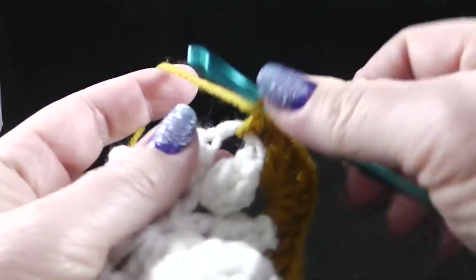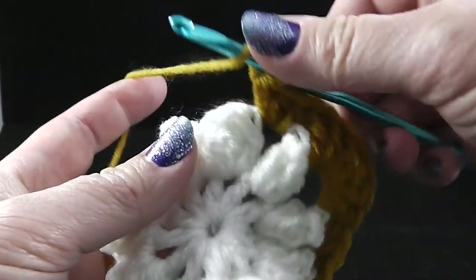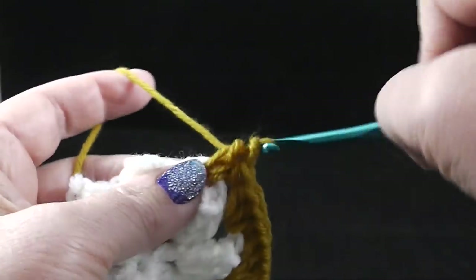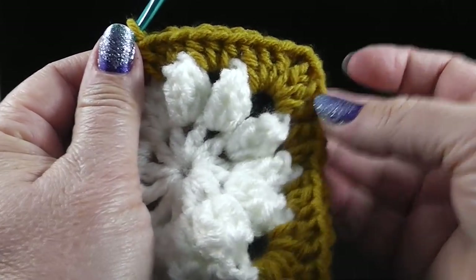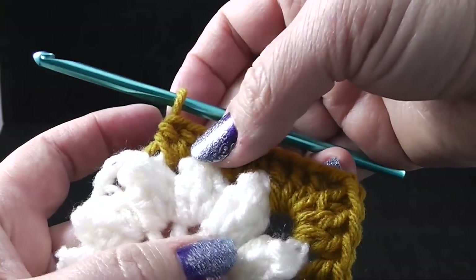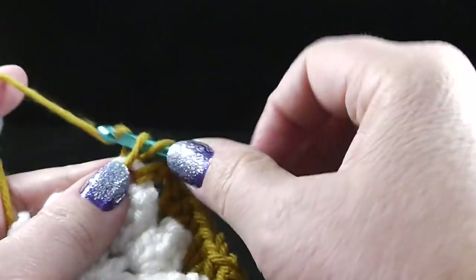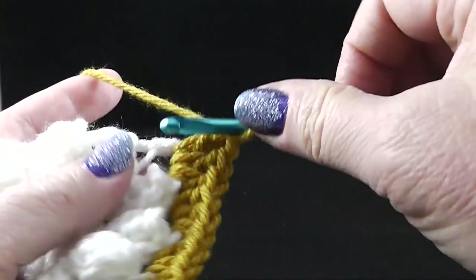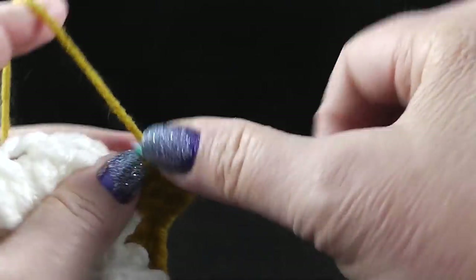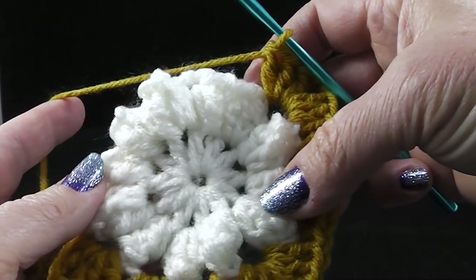We're going back to half double crochets now — one, two, three on the half double crochet. That's the shorter stitch. Look how nicely that corner, that square is starting to form. After working those two sets of three half double crochets, it's time to form another corner — back to double crochets. Go ahead and work three double crochets, a chain two, and then three more double crochets. Go ahead and repeat that the rest of the way around the square.